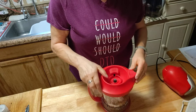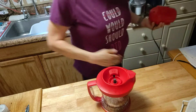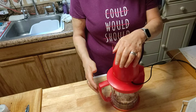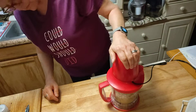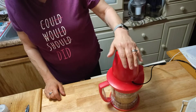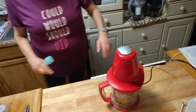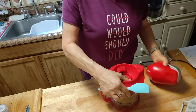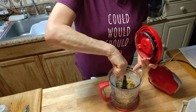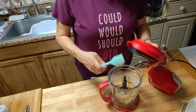We're going to go ahead and put the top on and we are going to process this until it looks like hummus — that's what it's going to look like. Don't take too long. I would stop it halfway through and press everything down in the center so all your little chickpeas get all mashed up.